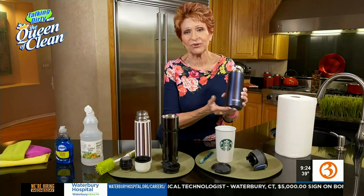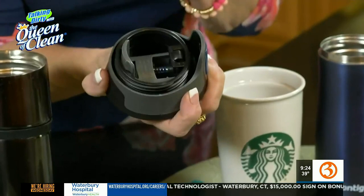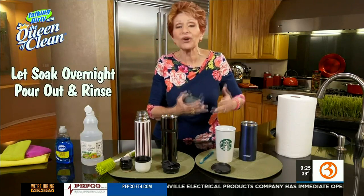We have some of these great mugs that keep things hot for like 12 hours, 24 hours, and they're fabulous. But they have a lot of moving parts inside — there are springs, all kinds of stuff. So you need to clean them every single week with a good vinegar cleaning, and use a brush to get down in there. On any mug, once a week, fill it with hot water, put about a quarter cup of white vinegar in — we use white vinegar because it's more acidic than apple cider vinegar. Let it soak even overnight, pour it out, rinse it well, and don't forget to get a brush down in there.